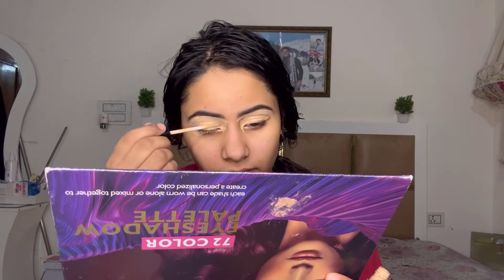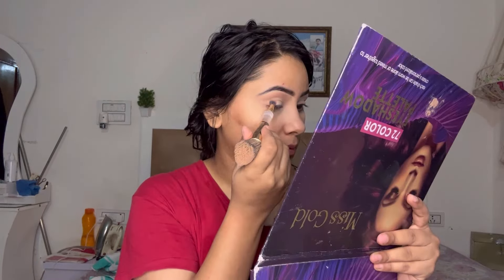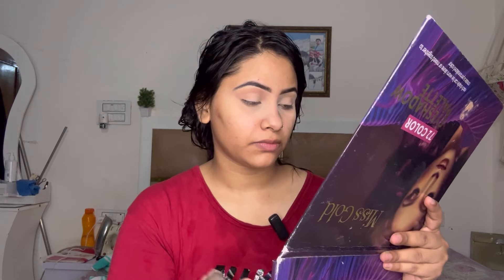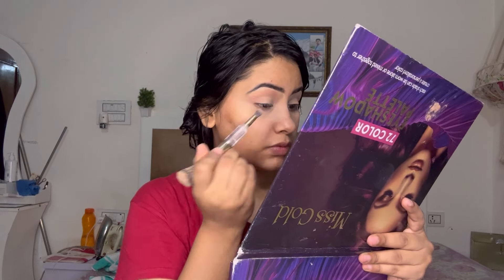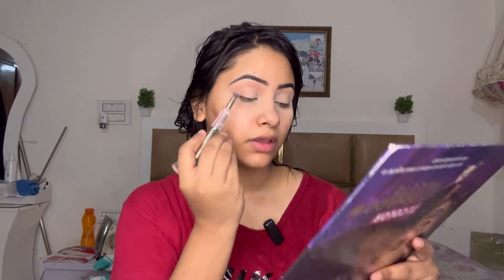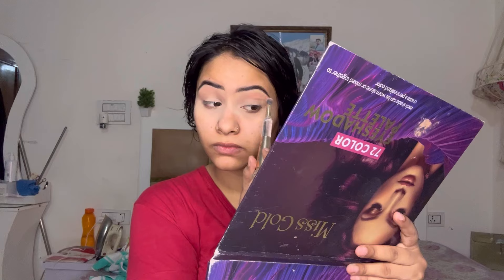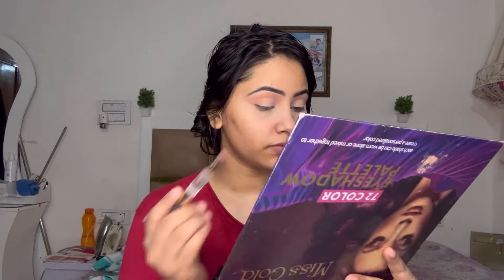After that I am going to take care of dark circles and make an eye base. You can set it with compact powder. I have a 4-in-1 brush — two blending brushes and one foundation brush. I have a light pink shade from the Miss Gold palette and a crease draw with pink color.